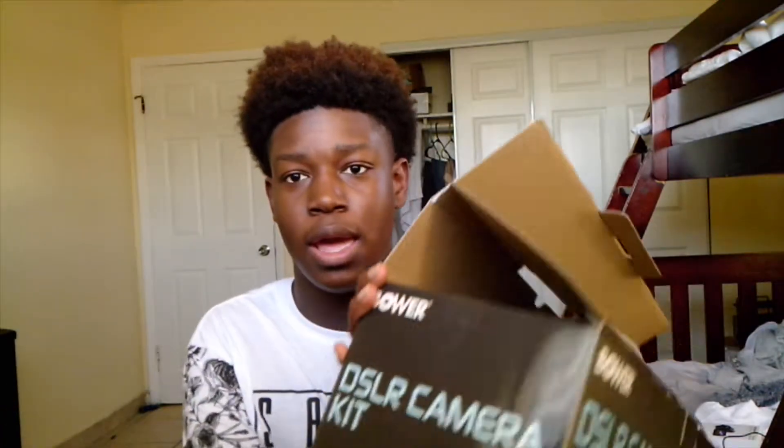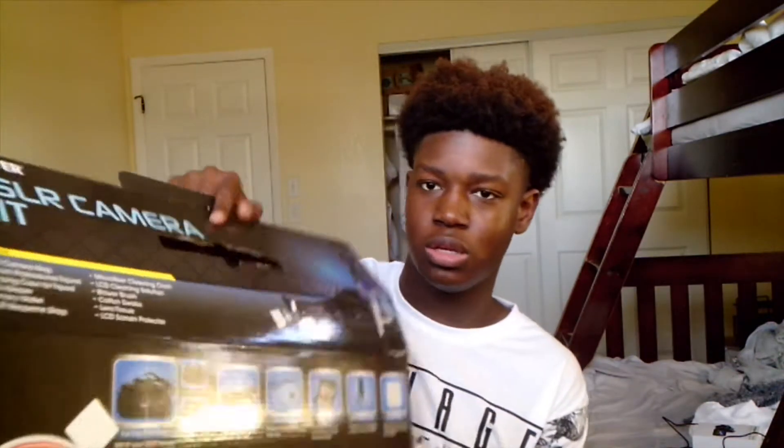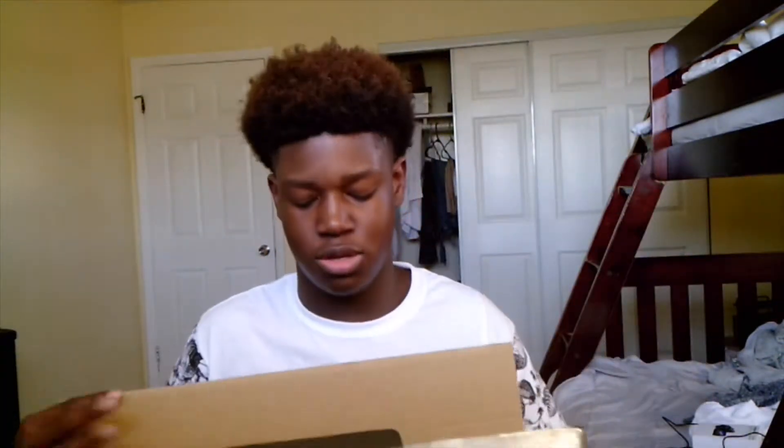So it is a DSLR camera kit. Hope y'all like it. Let's get into it, let's see this. So it's a camera kit that comes with a lot of stuff. Let's just get straight into it.